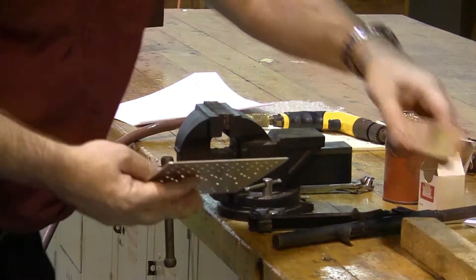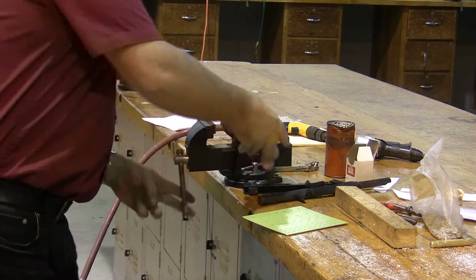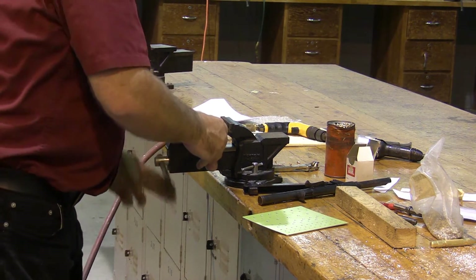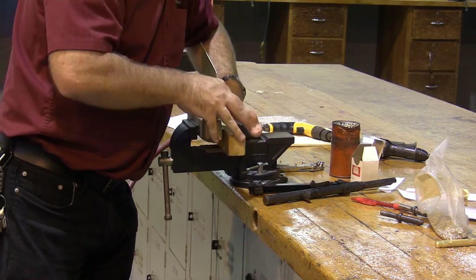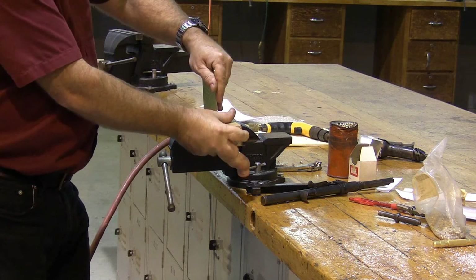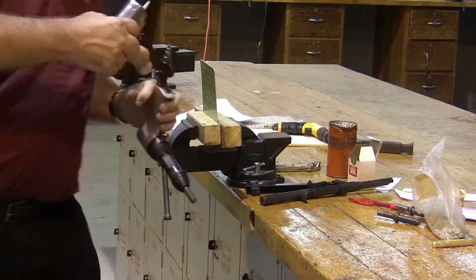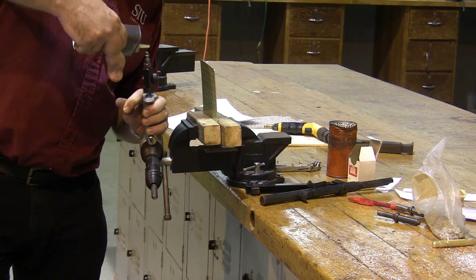I'm going to pad the jaws of the vise with blocks of wood to keep from damaging my rivet plate. The first time I use any air tool for the day, I want to put one drop of oil in that air tool.